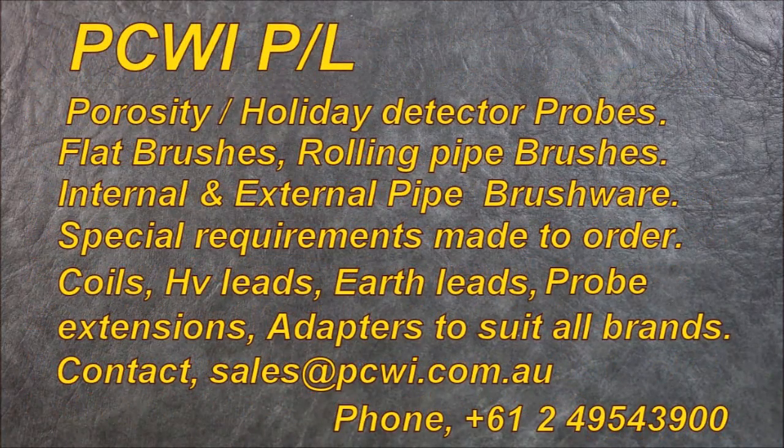Porosity holiday detector probes, flat brushes, rolling pipe brushes, internal and external pipe brushware, special requirements made to order. Coils, high-voltage leads, earth leads, probe extensions, adapters to suit all brands. Contact sales at pcwi.com.au